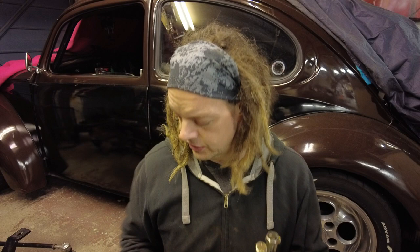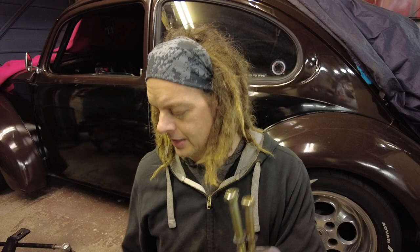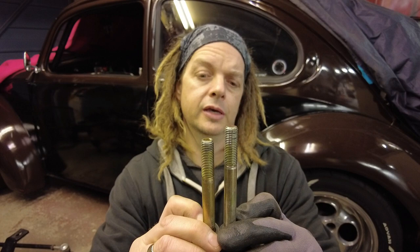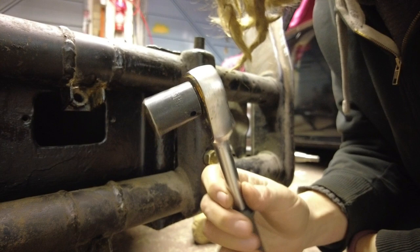I'll add a few links in the description below where you can buy these parts. You basically need a pair of caster shims — nice little aluminium pieces — and I highly recommend getting a new bolt set. You get two standard length bolts and two that are about 12mm longer, which means when you've got the shims behind the back of the beam you've got plenty of thread going into your frame head.